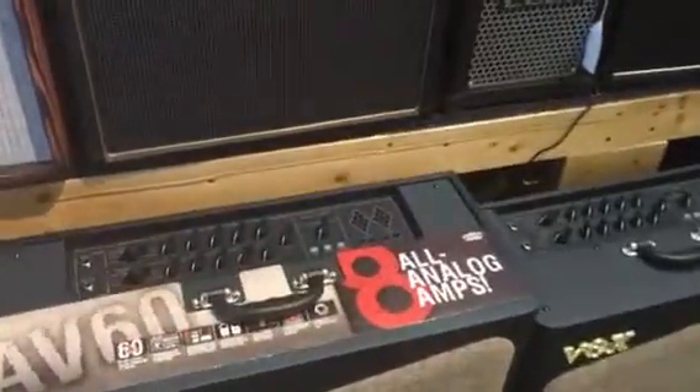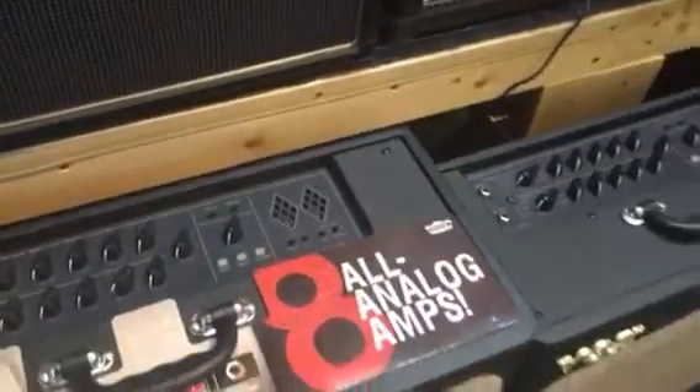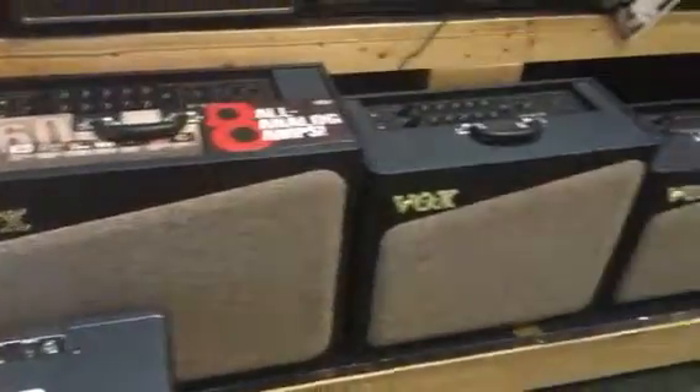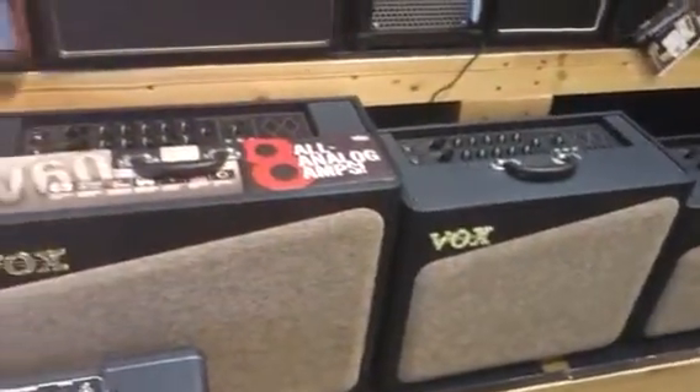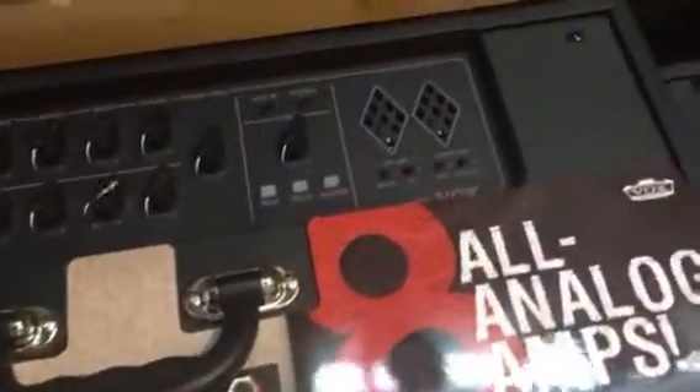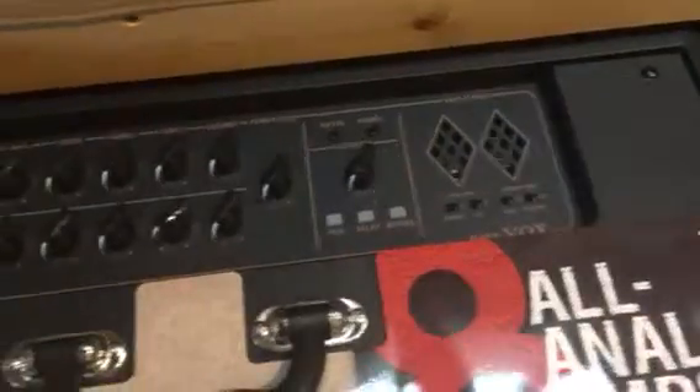The AV series comes in 60 watts, 30 watts, and 15. Look at that look — it just speaks vintage. They've gone all analog on the circuitry, which is pretty neat. And I really like the little diamond look there. Very cool.